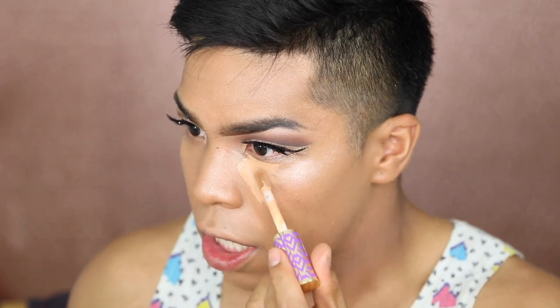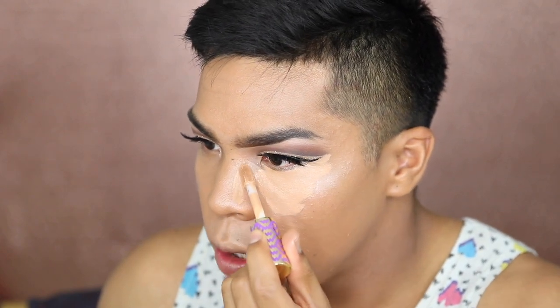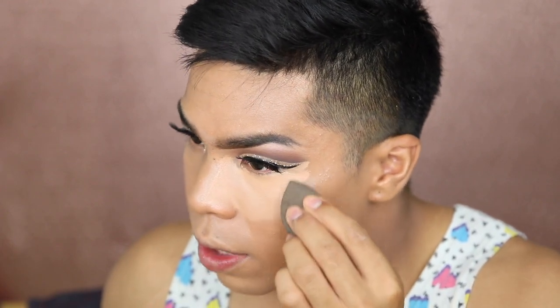Now we're gonna take the Tarte Shape Tape Concealer to highlight under the eyes and conceal — going against the nose bridge, which is what I see a lot of beauty gurus do nowadays. I don't put a whole bunch of lines on my face — I blend the product as I go so nothing creases. I'm going to highlight now using some Bare Minerals Bare Skin. Notice you want the highlighted areas — I used to put highlights too high but the lighter portion should actually be down lower. It looks a lot better.